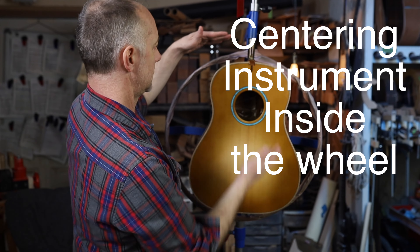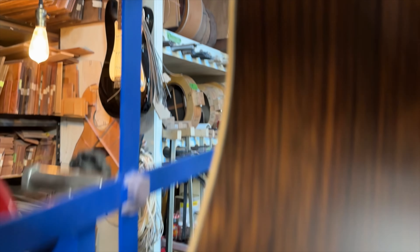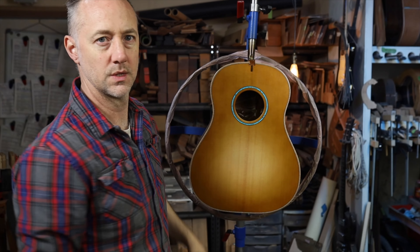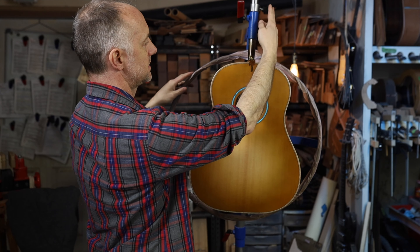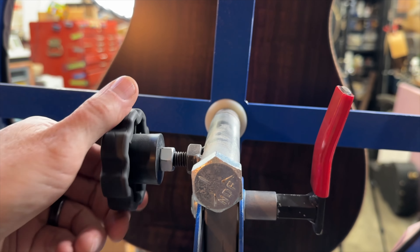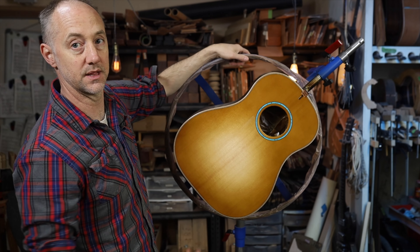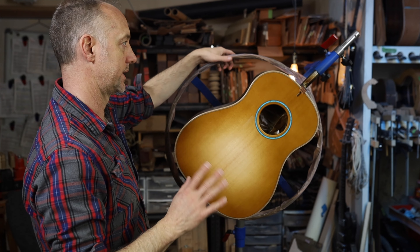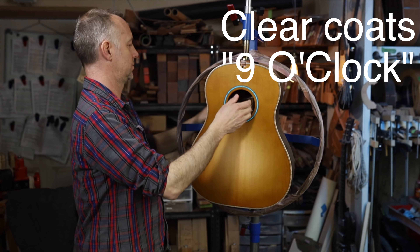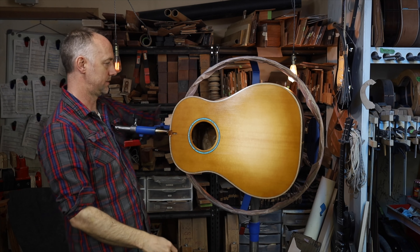The guitar body is centered within the circle, or the carousel. With everything locked in place — the square tube locked, and the other knobs locked — you can loosen the axle and the carousel spins 360 degrees without touching anything. Because the wheel is weighted, it doesn't flop around out of control; it stays where it should be. For spraying clear coats, I find it easier to put the handle at what I call the nine o'clock position and then tighten it up again.